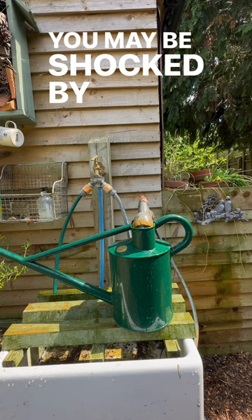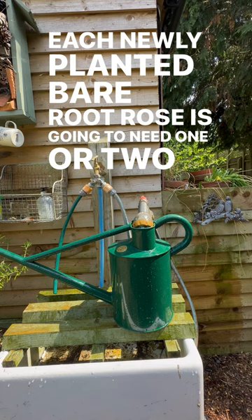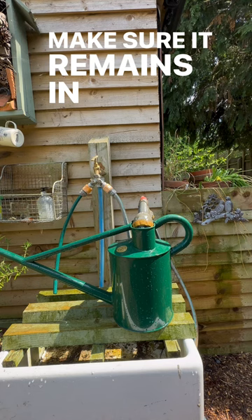You may be shocked by just how much water your rose is going to need. This video is filmed in real time and shows me filling up my beautiful horse watering can with a capacity of around 10 litres or two gallons. Each newly planted bare root rose is going to need one or two of these every single week over the summer months ahead to make sure it remains in tip-top condition, gets established, and rewards you with lots of flowers to come.